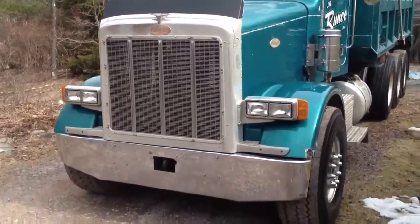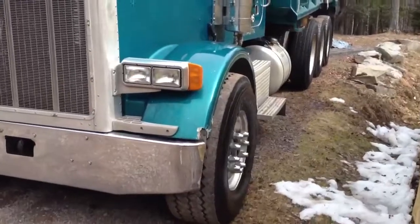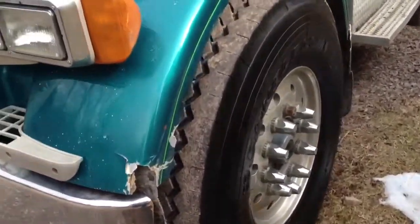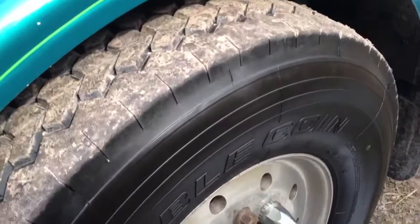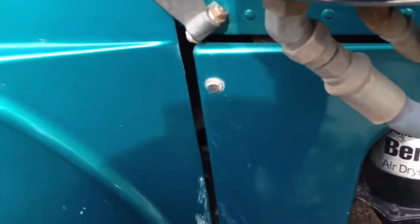Alright guys, so here's the Peterbilt 357. It's a 1997. It's got some light damage on it — a couple scratches, whatever that is.